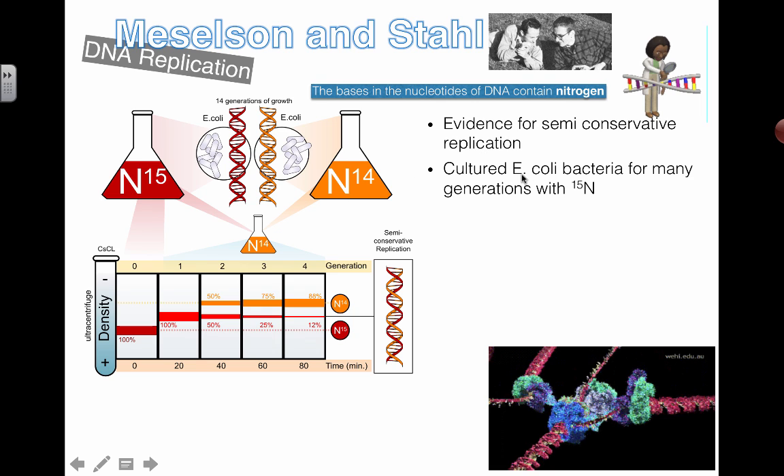They took some E. coli bacteria and made sure they only had access to N15, so all the DNA made by this bacteria only had the heavy version of nitrogen. Compared to bacteria that only used N14, all this DNA would be slightly heavier. Using N15 makes DNA heavy; using N14 makes it lighter. The bacteria were alive and happily doing DNA replication, living in N15 solution so long that any new DNA made was all the heavy style.